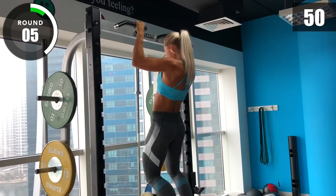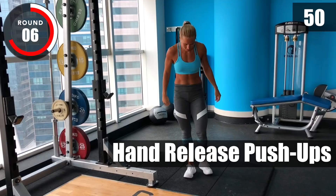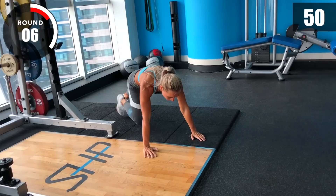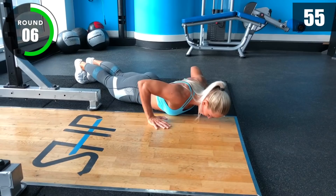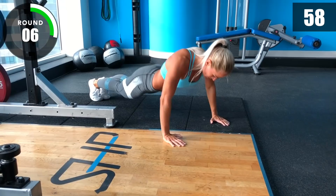Now hand release push-ups. 3, 2, 1, go! [Push-up interval] 3, 2, 1, stop!